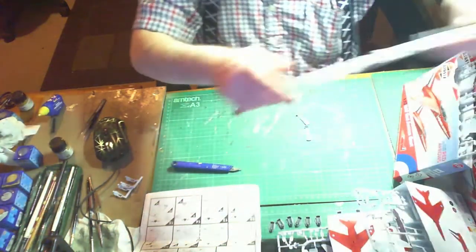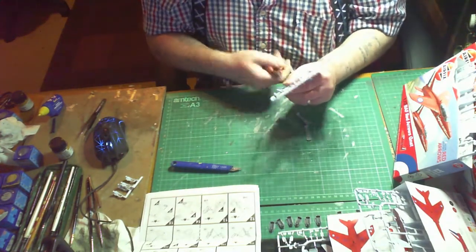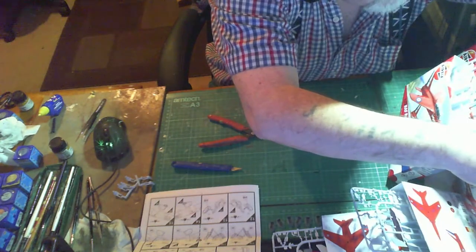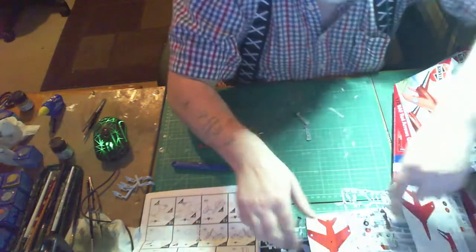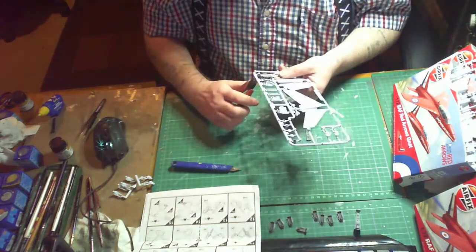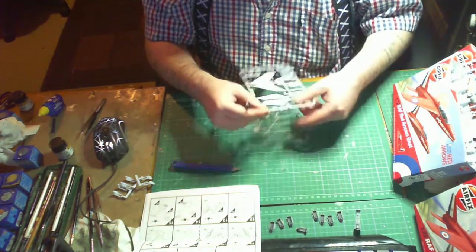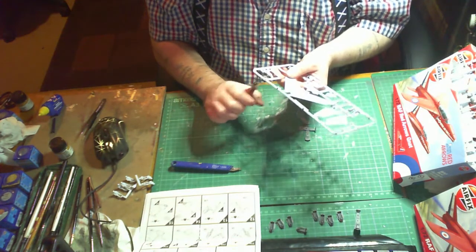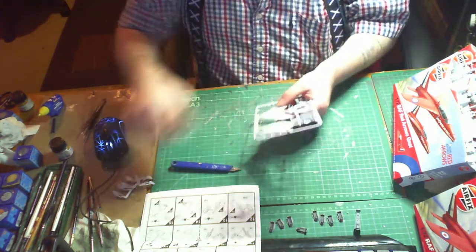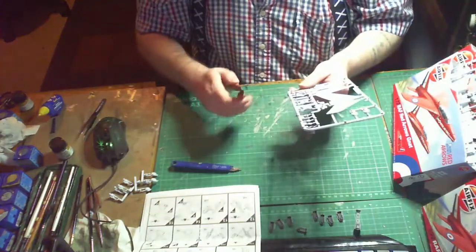A tip is to use a little bit of masking tape over the area you're going to cut to keep it stable. That way, whether you use a knife or cutters, it will help it not bend as much while cutting. Then just trim it up with a hobby knife. As you watch this video you'll see different models being made, not necessarily the same Red Arrow, because there are nine of them - I'm building all nine in one go and have a little production line going.